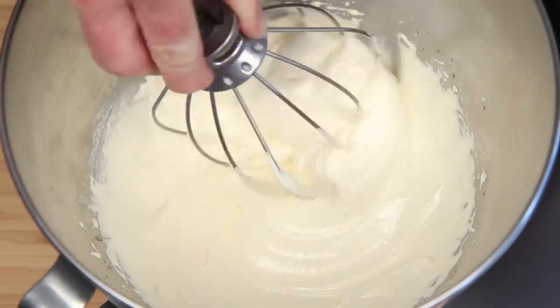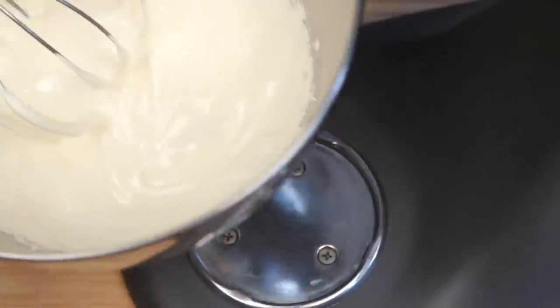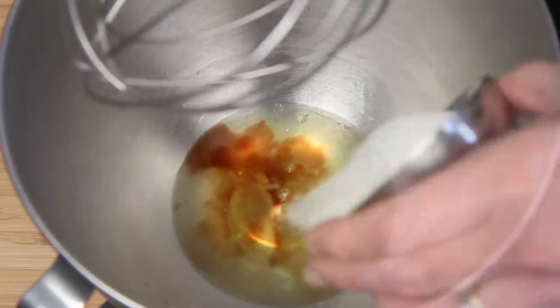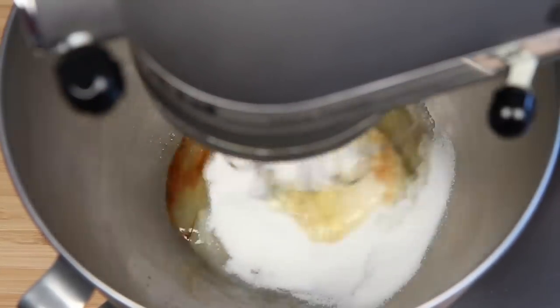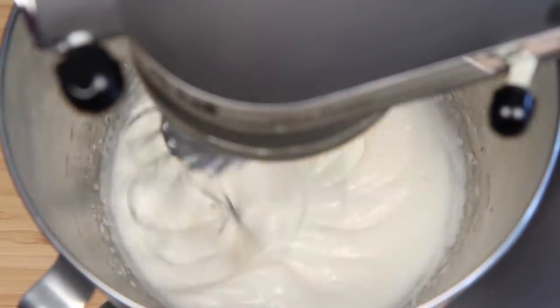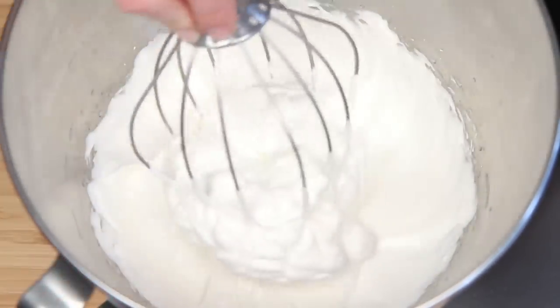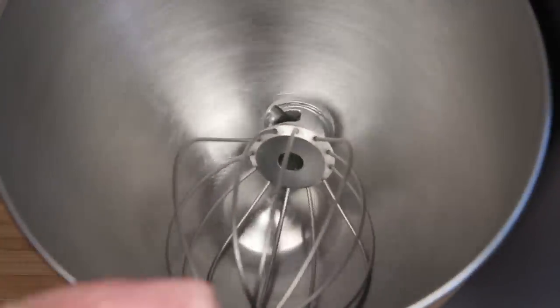That looks about right — it's almost the consistency of condensed milk. I'm going to get this into the fridge and onto the whites. Vanilla. Sugar! Here we go. Like a soft, fluffy pillow. Get this into the refrigerator. And if you thought I was done with the mixer, think again.